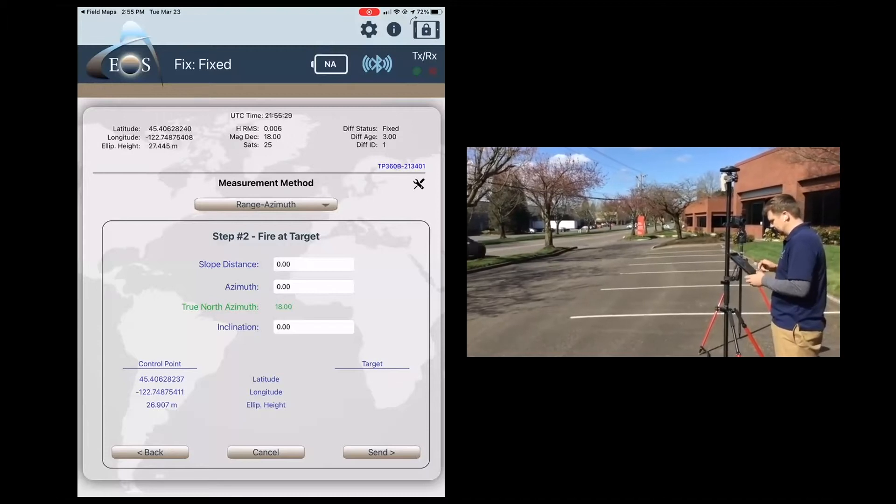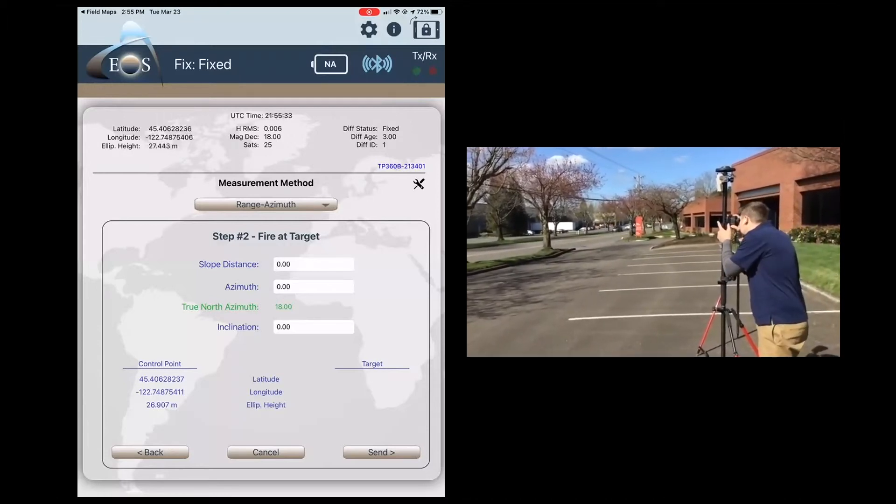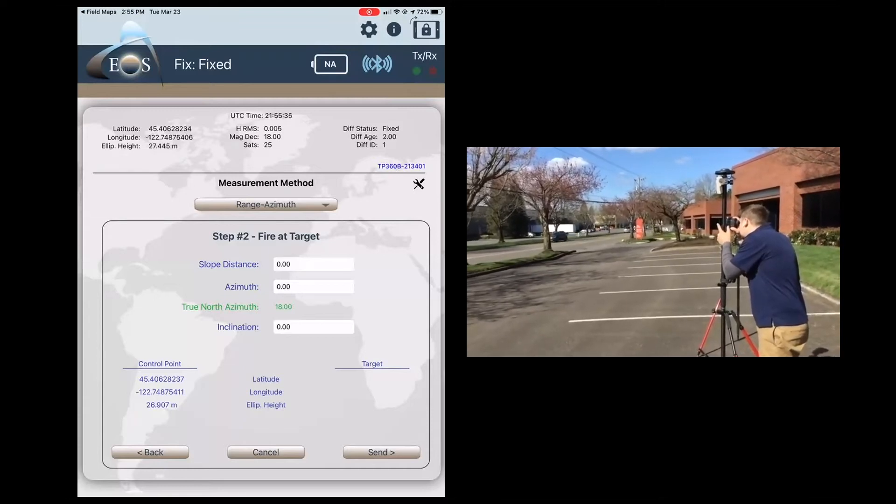As you can see in the bottom left, it's got a latitude, longitude, and altitude, so I can just pivot the laser to the next tree.